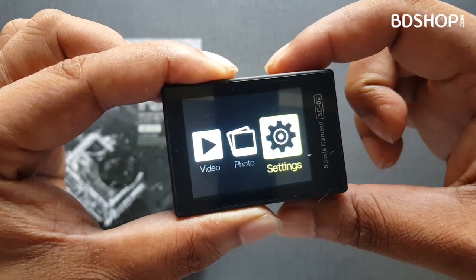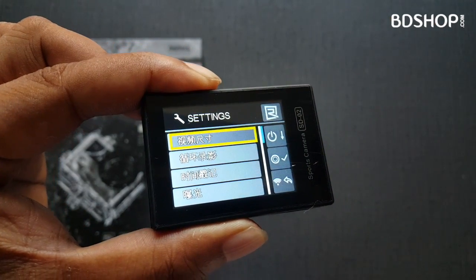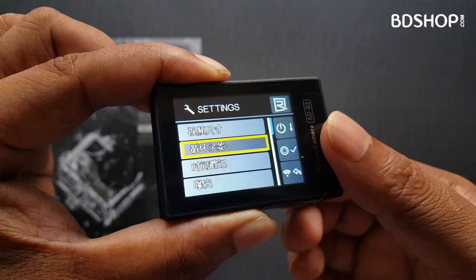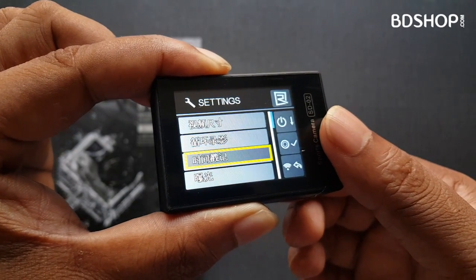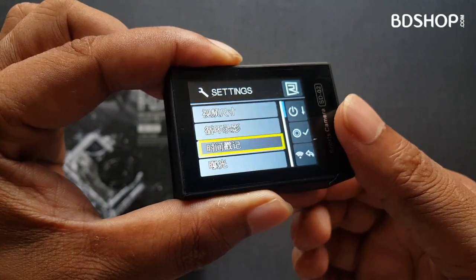Here you can see the language setting. The system language is currently in Chinese, so you can see what is written here.